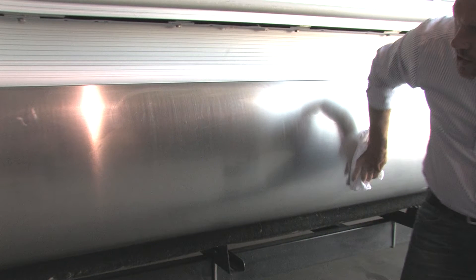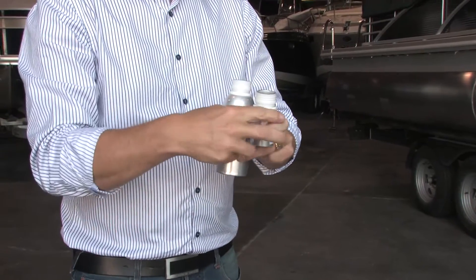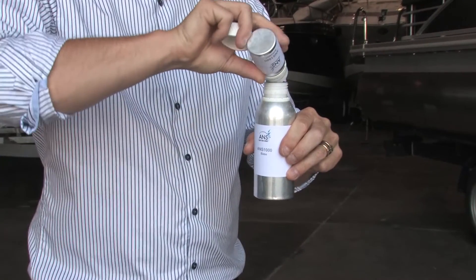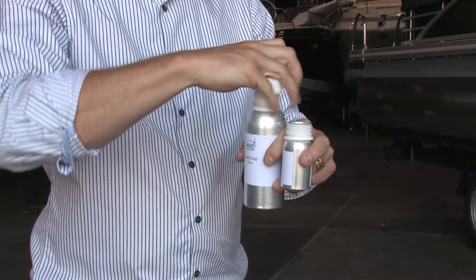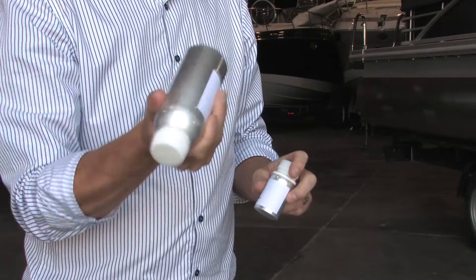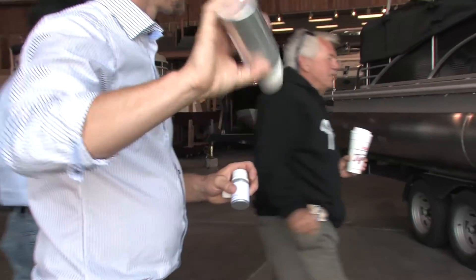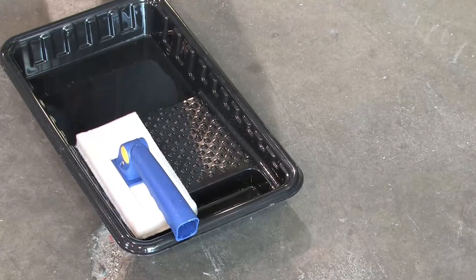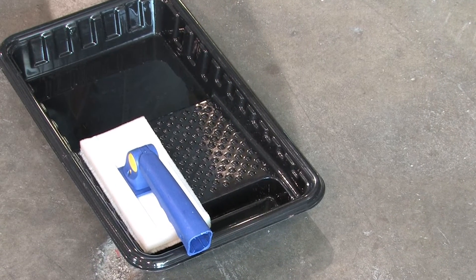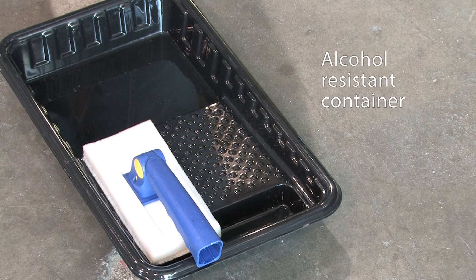It's now time to mix the base product — a pre-measured quantity in the 300 milliliter bottle — and the activator, a pre-measured quantity in the 60 milliliter bottle. First, open the activator and pour the contents into the open base product. Close the base product and shake for one minute generously, not too aggressively as to create bubbles. Let it sit for about one minute and shake again for one minute — again, generously, not too aggressively. If the application method is the microfiber towel or applicator pad, pour the contents into the paint tray or a small alcohol-resistant container and then get started.